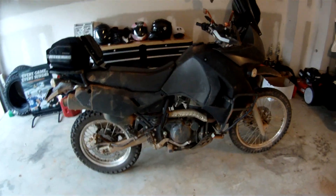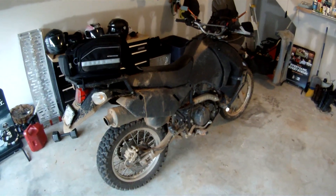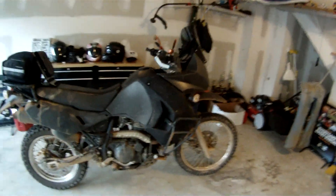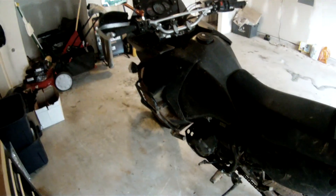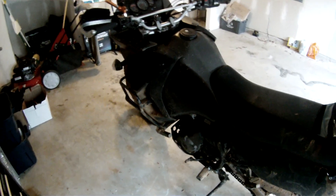And even when they break, that's the best part about them — you can fix them in your garage. Nothing that broke today couldn't be fixed. My crash guards, those Happy Trail crash guards, they hold up to a lot of abuse.